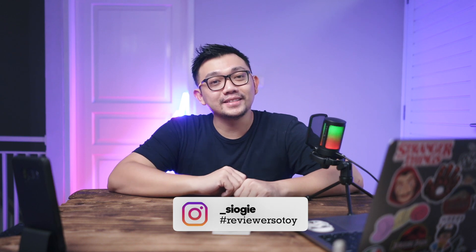Hello everyone, come back with me, Oggy. What's going on? I hope everyone is healthy. So in front of me,